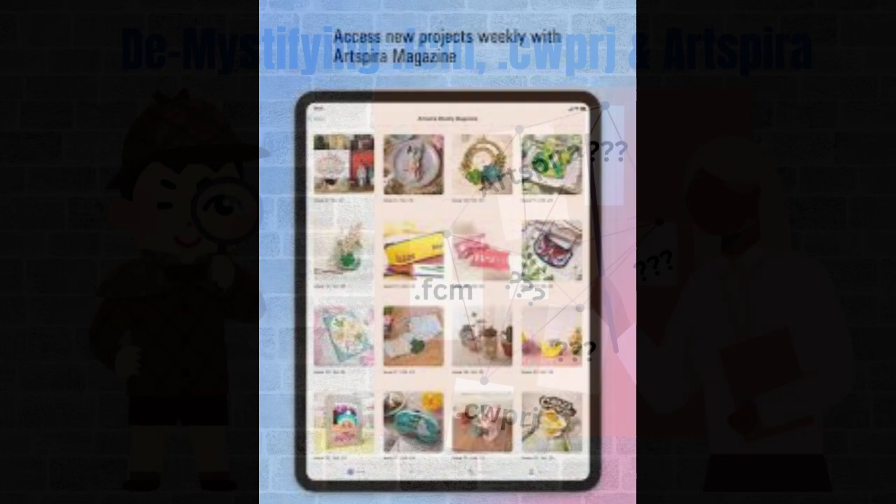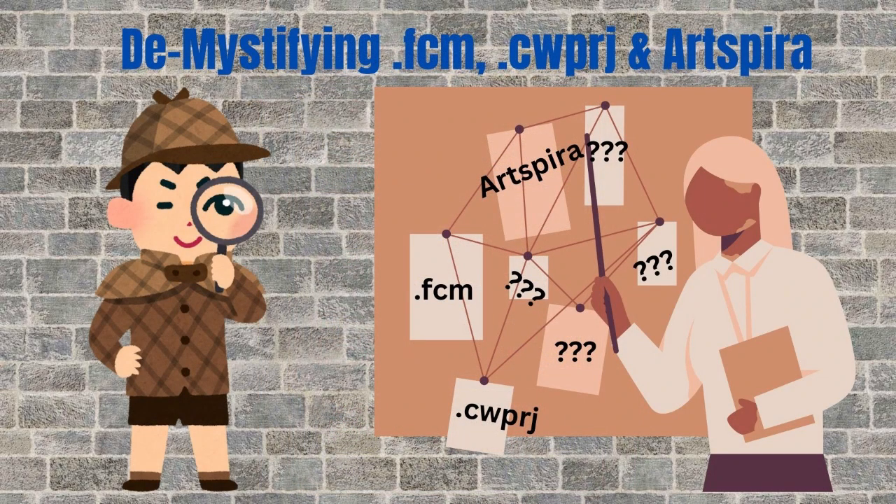I hope this video has helped demystify the Brother Scan and Cut file formats and their purposes, as well as inspire those who want to design on the go with their mobile devices by downloading and using Artspira. If you found this video useful, please leave a like, a comment, and share it with someone else. If you aren't already subscribed, please consider doing so today and click on notifications so you'll be alerted when I upload another video — whether that's another Scan and Cut beginner-friendly video, a card-making project, a sewing or quilting video, or something else. Please do take care. Bye for now.